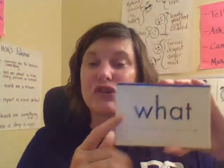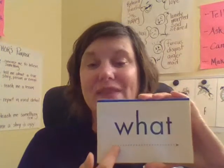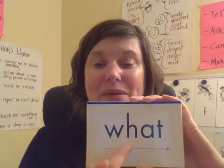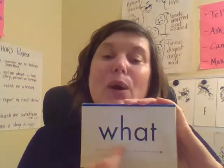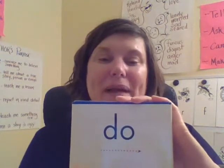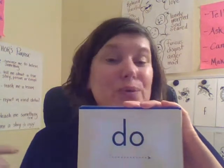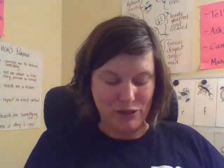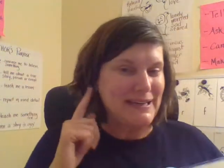The first two heart words are the words that we learned yesterday. The first one is 'what.' Let's spell it: W-H-A-T. What? Next: 'do.' Spell: D-O. Read: do. Remember, you need to read, spell, read with me. So I need to hear you, Lions.